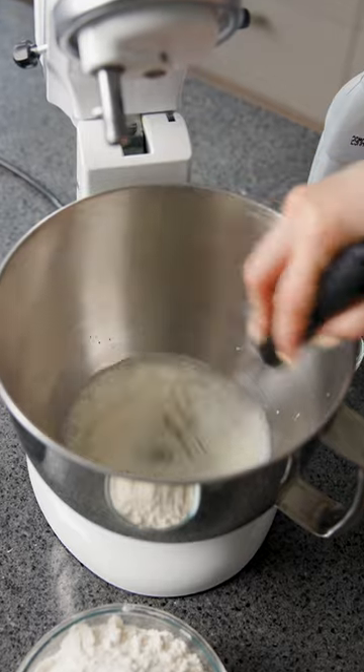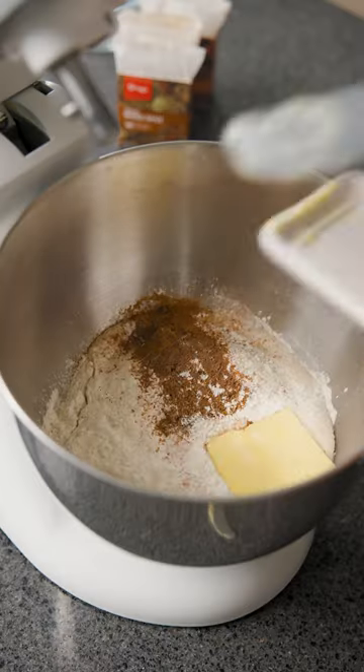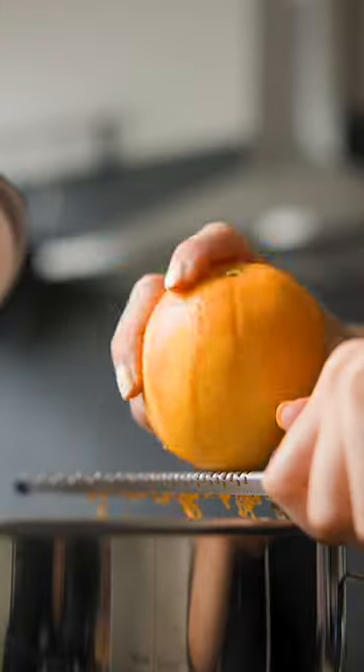We made our dough without any dried fruit to make them easier to cut and fill with loads of cream cheese. They are filled then double glazed with delicious apricot jam.